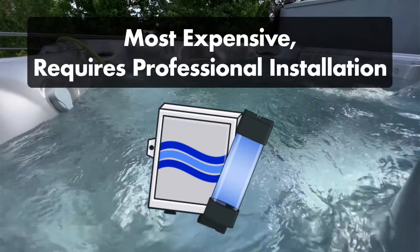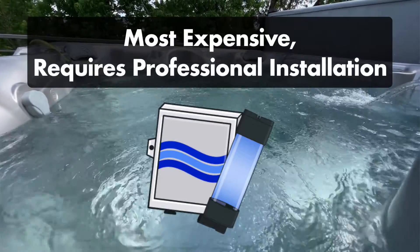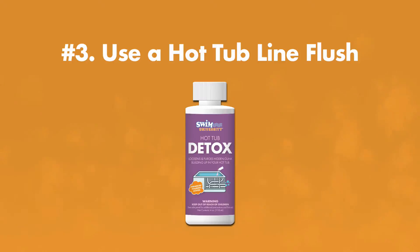Ozonators are the most expensive option and usually require professional installation. Number three: use a hot tub line flush.